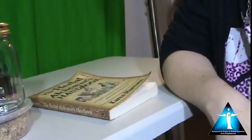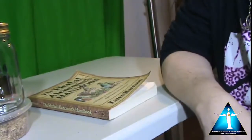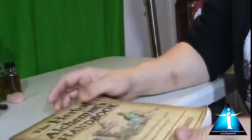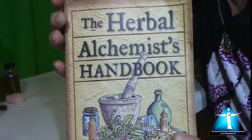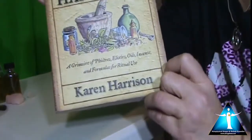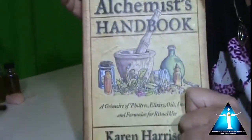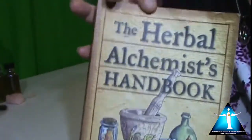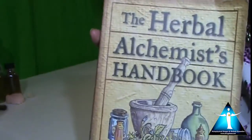Welcome back, everyone. Today again, we're going to make some moon water, and I have some things here I want to show you first. This book — The Herbal Alchemist Handbook. I am huge with working with herbs. So we're going to actually use not only crystals and stones, but herbs as well. I want to show you how to make moon water with herbs and with crystals.